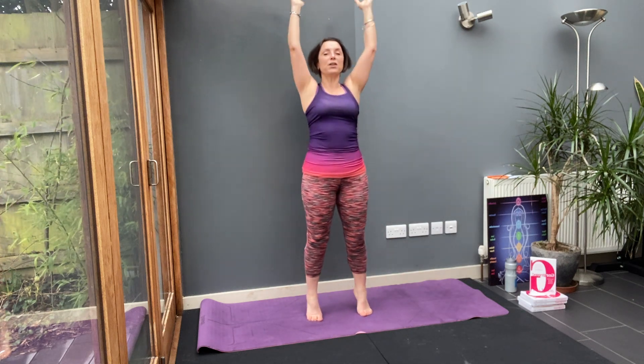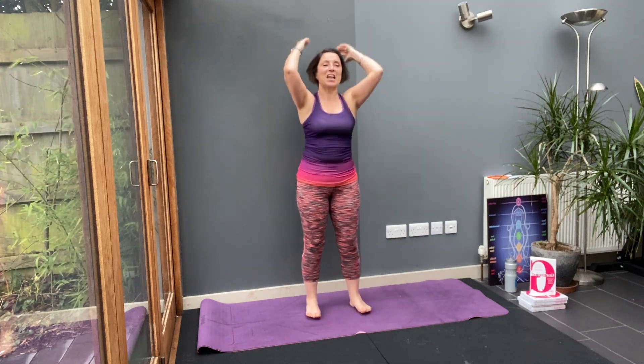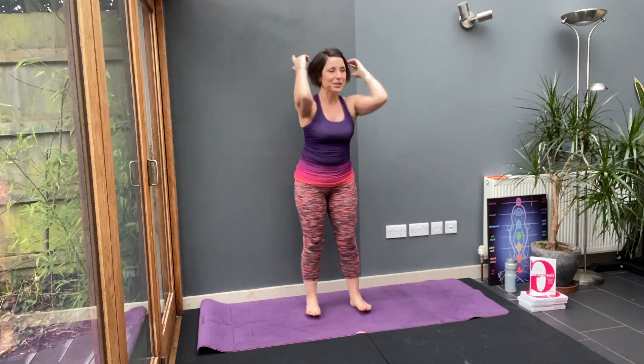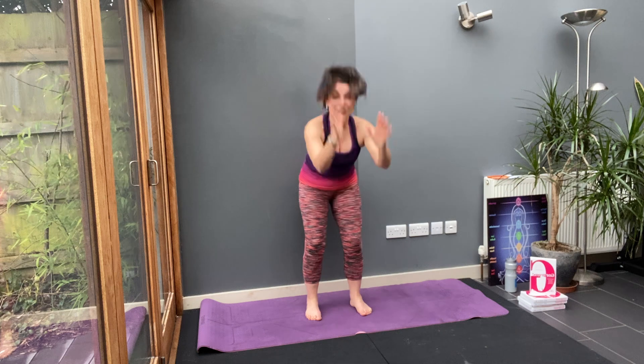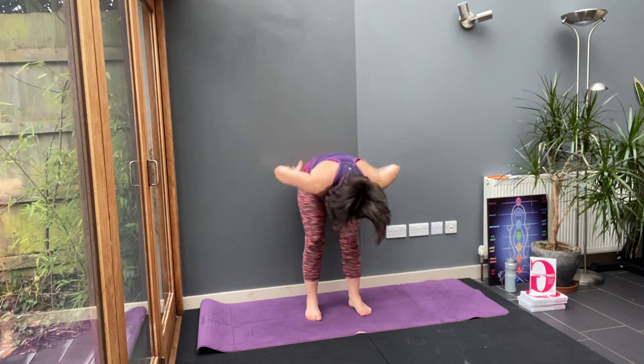Body stretch. When's your highest motivation during the day? Do you think it's late at night or early evening? First thing in the morning, when your brain is still sleepy, is the highest level of motivation. That's why I love exercising first thing.